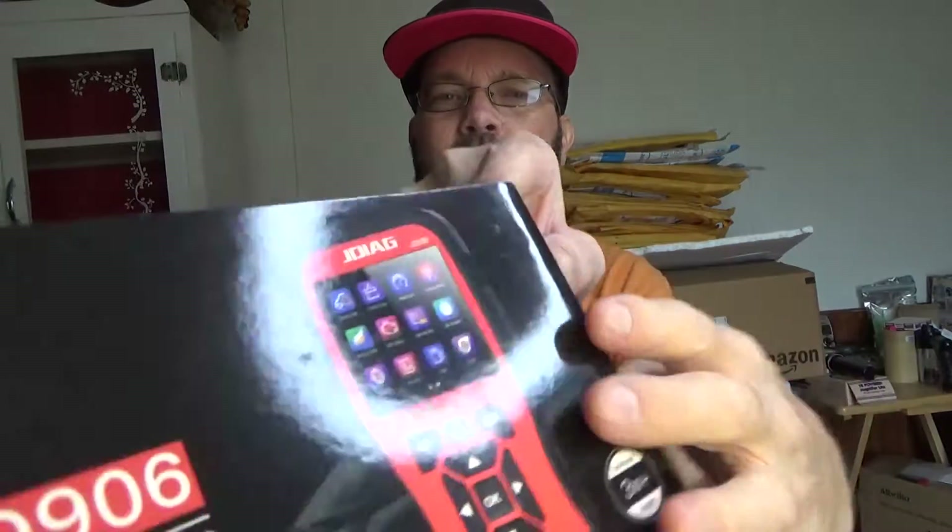No batteries required. So that's pretty much it. I just wanted to give you a real quick overview of what's included - the cable, the box it comes in, the USB cable, the manual which is very very good. Let's jump into the car and take a look and hopefully see a little bit more and have an idea of what this actually looks like in use.